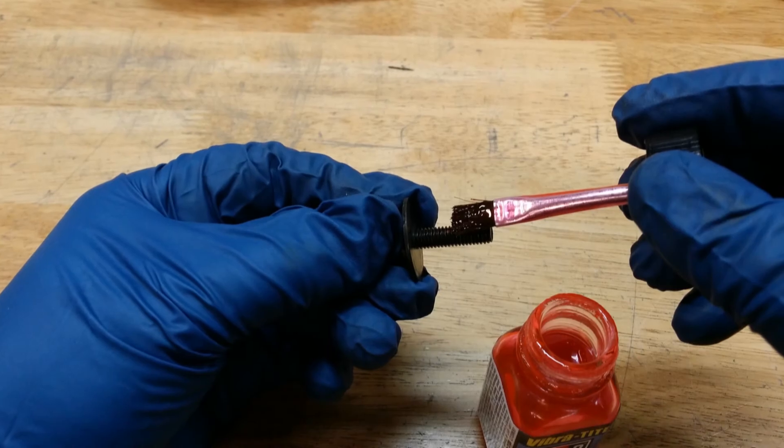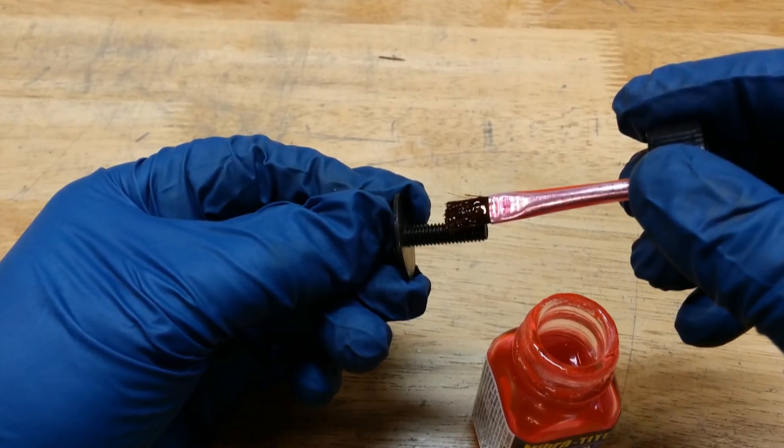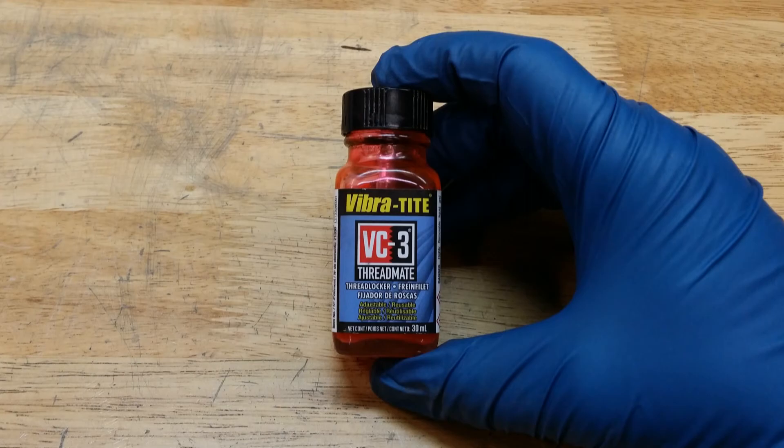In my opinion, it's always a good idea to put some kind of medium thread locker on external bolts involved in a motorcycle. I really like this VC3 from Vibratite. You pre-apply it to the bolts and let it dry before installing. VC3 is actually reusable, allowing you to install, remove, and install again without needing to reapply. I'm not sponsored by Vibratite in any way — I've just had really good results with this product.